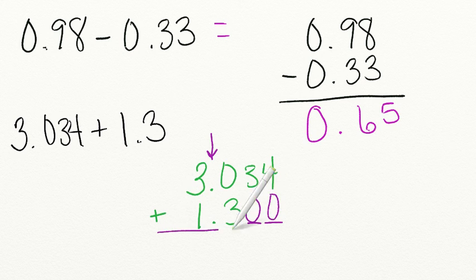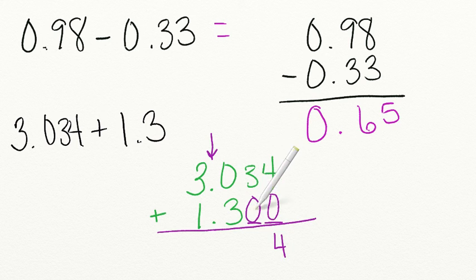And now we're ready to add. 4 plus 0 equals 4. 3 plus 0 equals 3. 3 plus 0 equals 3. We bring down that decimal and 3 plus 1 equals 4. Great job!